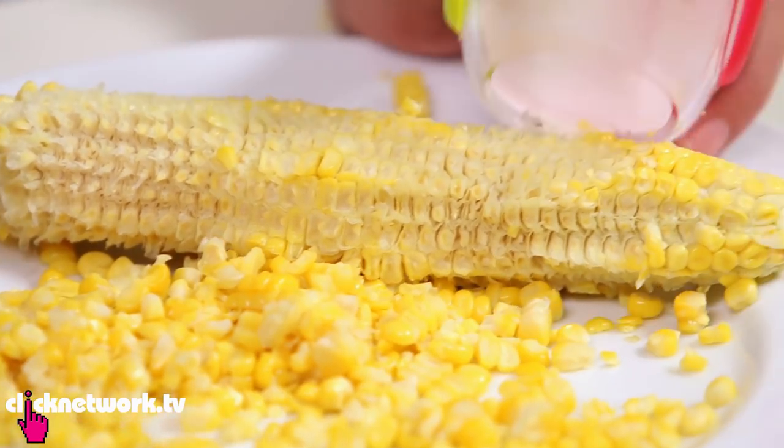And then you don't have to get all those stringy bits stuck in your teeth, which is really good. I like it. This one is a lot more expensive than the other tools — it is a dollar 80 cents. It's a dollar 50 more. Crazy.